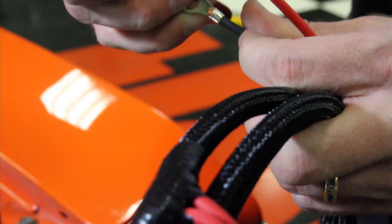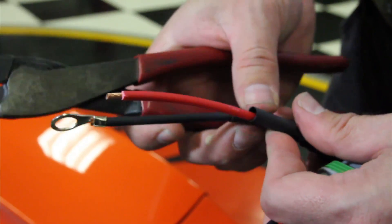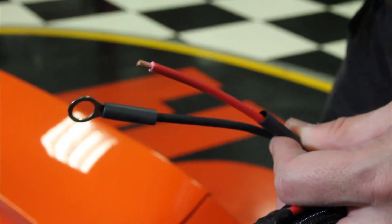You may even want to solder that now — I'd advise that. And when you're done, just put the heat shrink over it, and you've got a great connection.